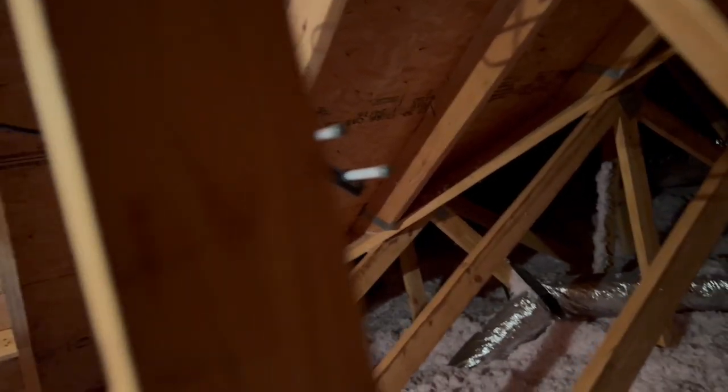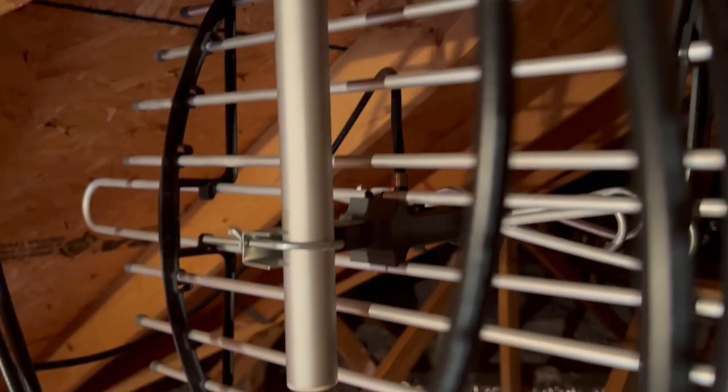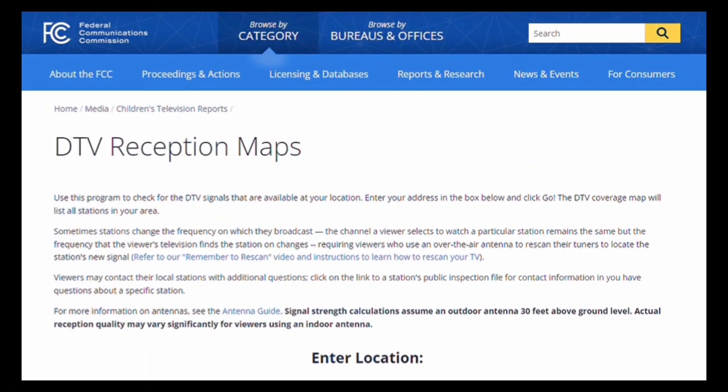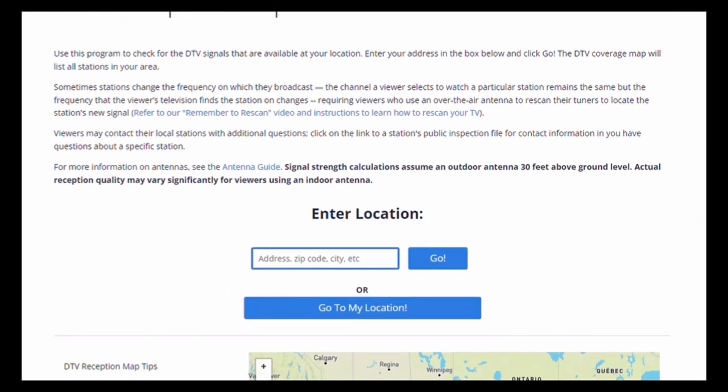The first thing you'll want to do for an indoor antenna is mount it at the highest point possible in your attic. You'll need to point the unit in the optimal direction to receive your local channels' signals. To find out what direction is best, you'll want to use a website like the FCC's DTV reception map site shown here.